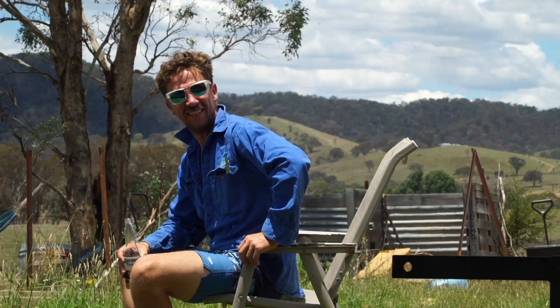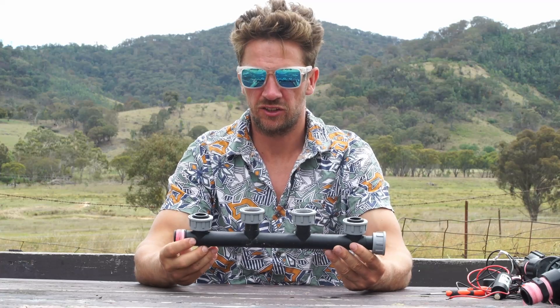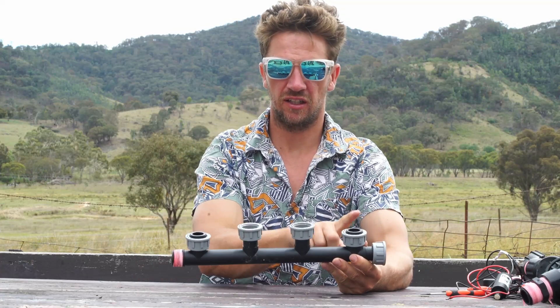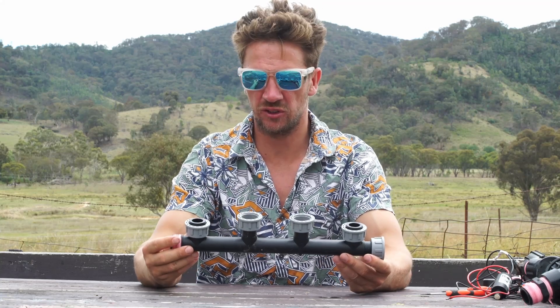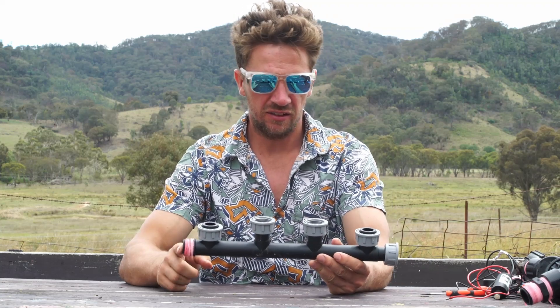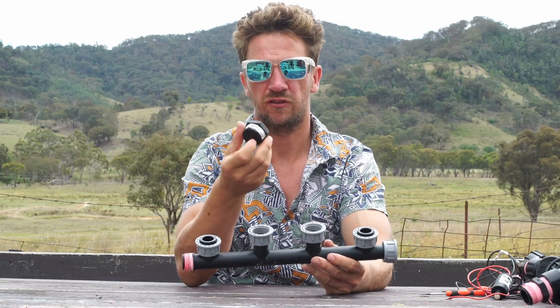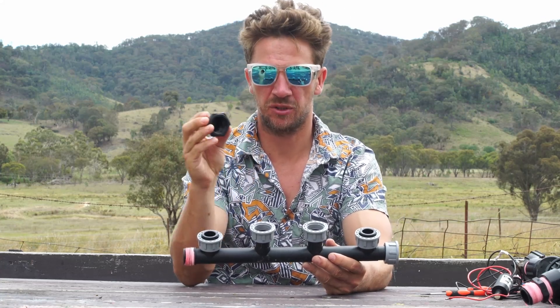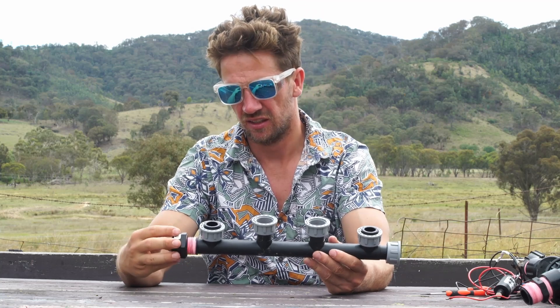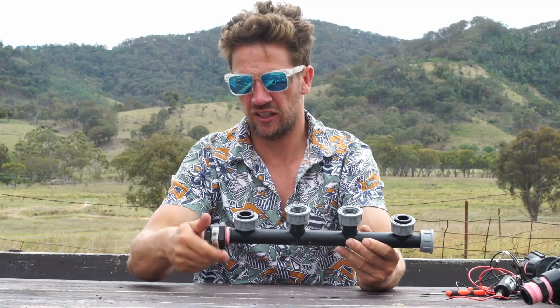This garden needs some irrigation. To start the irrigation system, we start with a one-inch manifold. I've chosen four outputs — you choose how many zones you want to control. At the end I'm not going on to anything else, so I'm going to use a one-inch Filmac cap. The description will be below for all these parts. I've already taped the end here with Teflon tape.